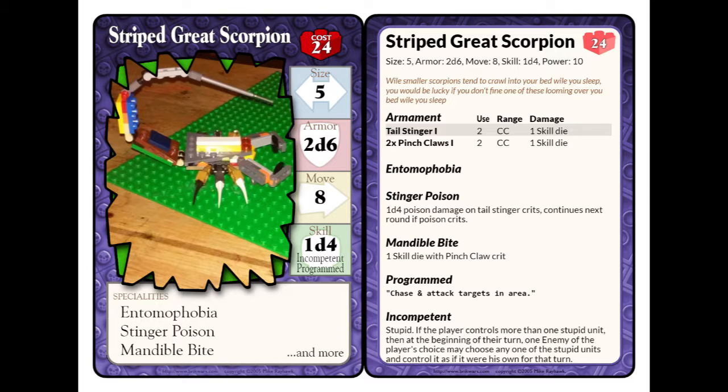As I already talked about, it has the tail stinger and pinch claws — both simple close quarter, one-inch close quarter weapons. The pinch claws — I'm not counting the mandible bites as a weapon, just because the only way you're going to get that close to the mandibles is if you're getting pinched. So what's the point.